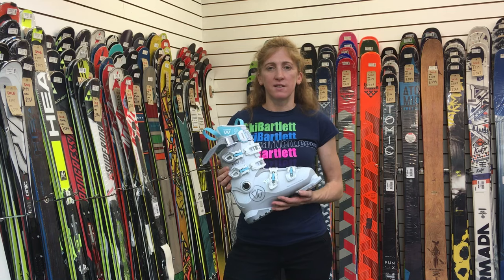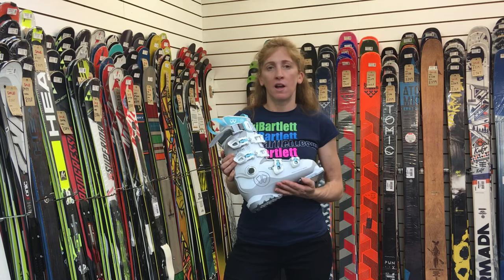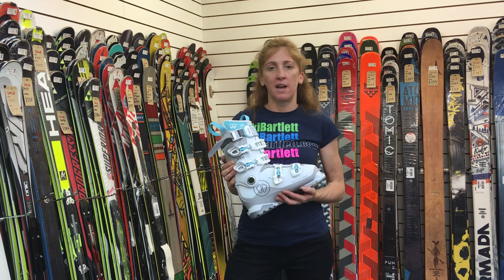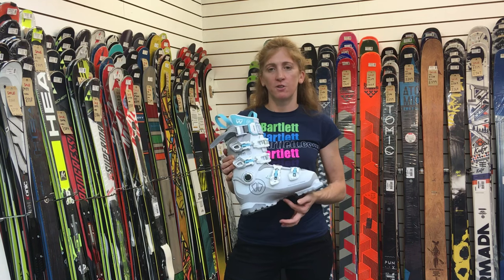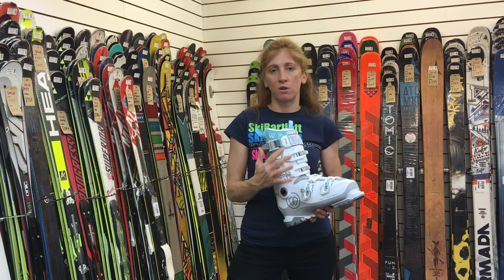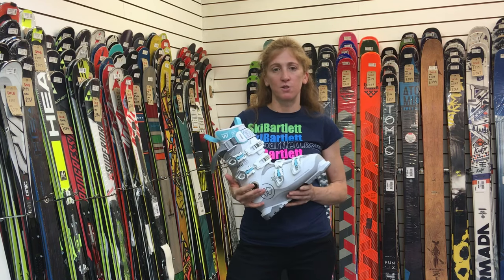The Cdas S Pro boot is available in store at Ski Bartlett in Hillingdon, or you can buy it online at www.skibartlett.com. We do recommend, with a boot this customizable, that you come in store.